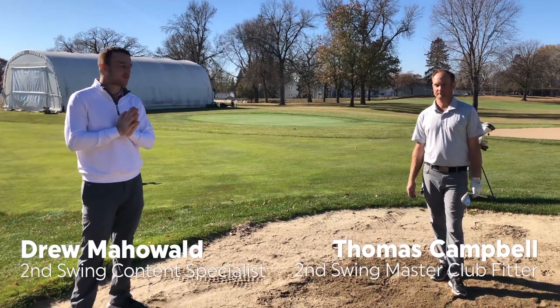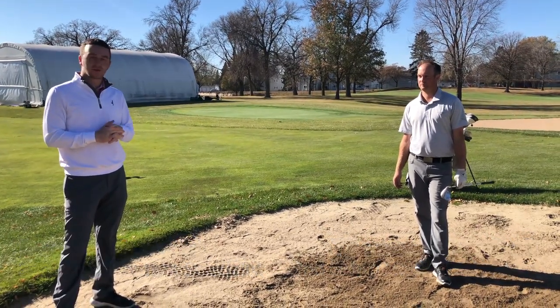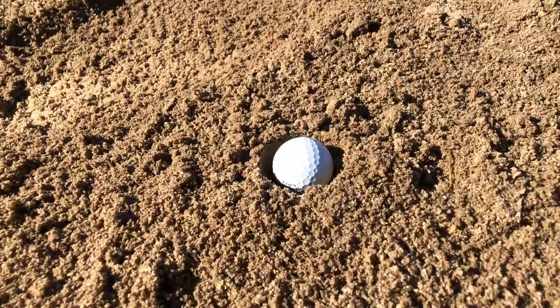Hey there golfers, I'm Drew Mahold with Second Swing Golf, joined by Thomas Campbell, the master club fitter at Second Swing. Today we're in the greenside bunker and we're going to talk a little bit about buried lies in the greenside bunker.